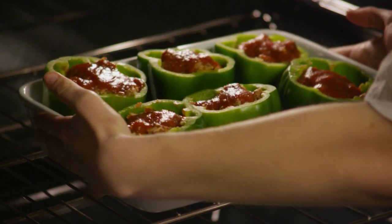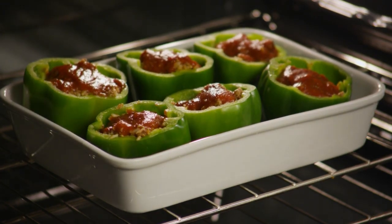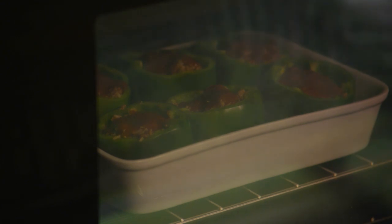Bake your stuffed peppers in the preheated 350-degree oven for one hour, basting the peppers with the tomato sauce every 15 minutes.